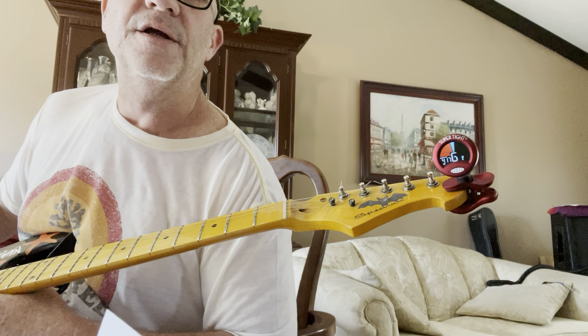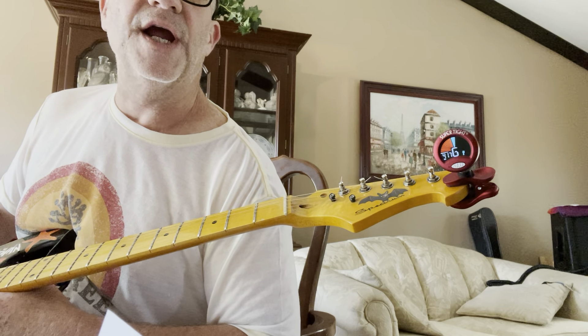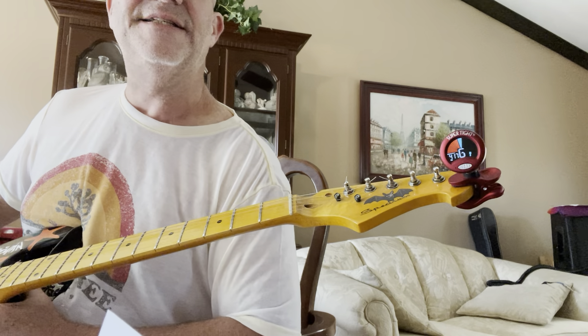The top string is a G, next string is a D, next string is a G, next string is a B, and last but not least, D.